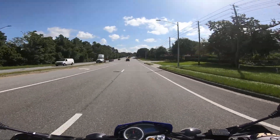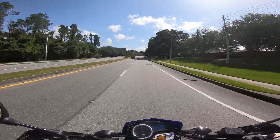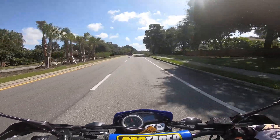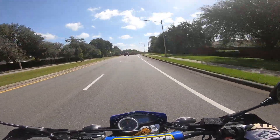I forgot to mention something in my last video — I did put a 17-tooth front sprocket on it. It's got the stock rear sprocket but a 17-tooth in front. It just gives you a little bit better cruising speed at speed limits basically.